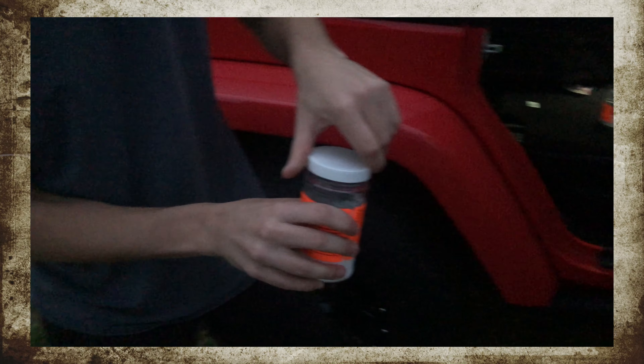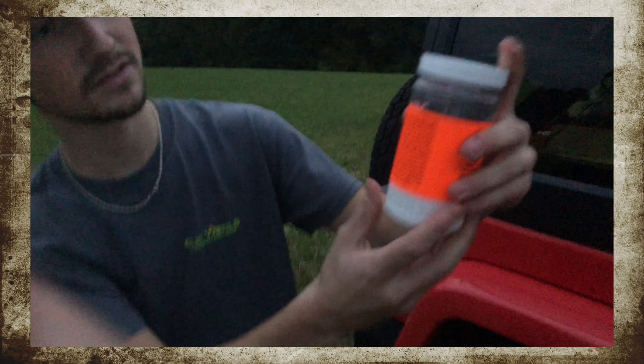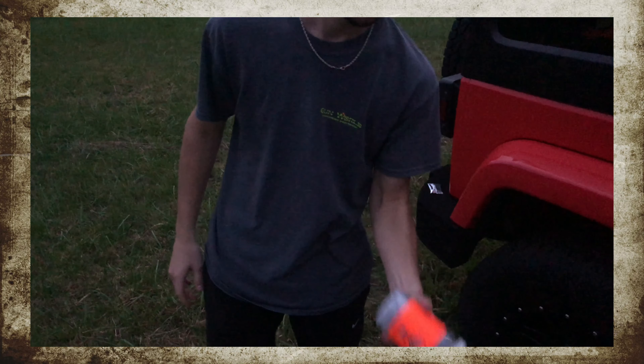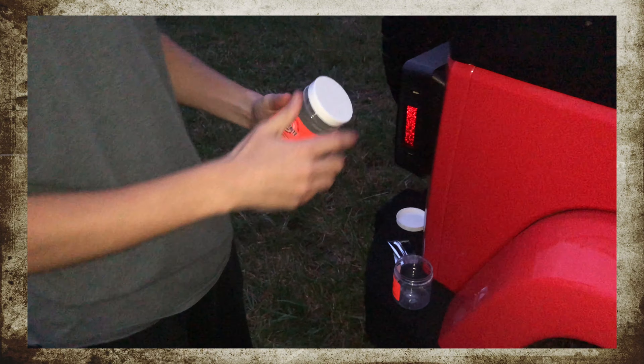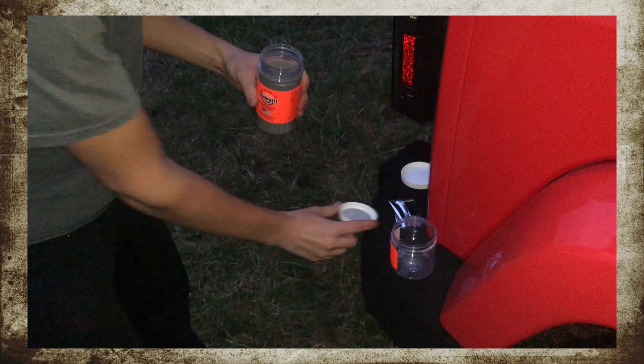We're gonna put the lid on and give it a good mix. You want to mix it till it turns nice and gray — all those white pellets turn gray. It never hurts to over shake it. Get all those compounds mixed up nice and well.